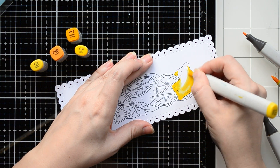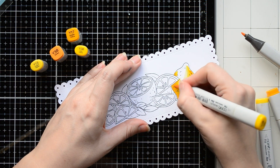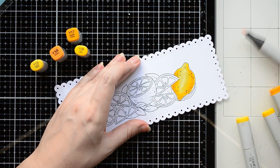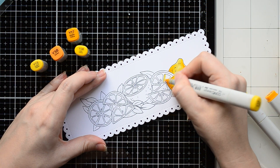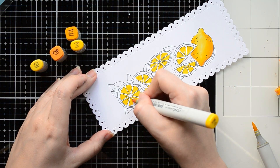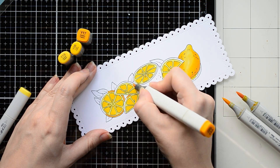On the biggest lemon I'm going to make thumb shading using bright yellow and orange markers. I started with a middle shade and I blend it with a light yellow color. For the deepest shades I'm using the light orange color Y34. Next I'm going to fill all the small parts on my image with the bright yellow color Y08 and my lightest yellow shade Y13.